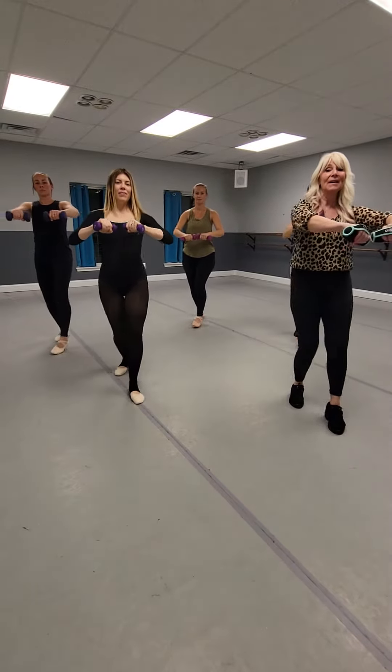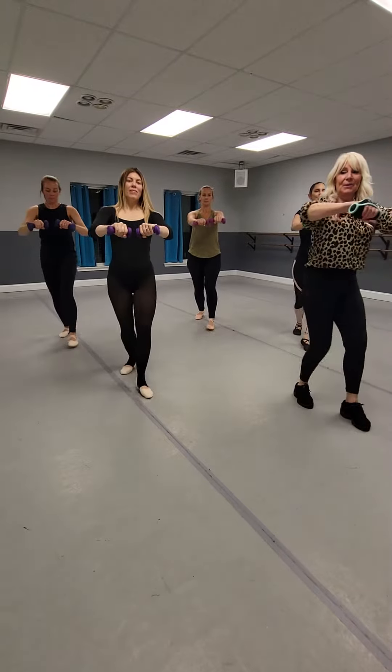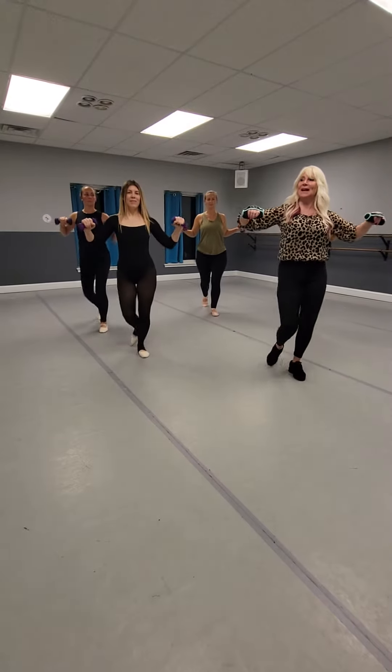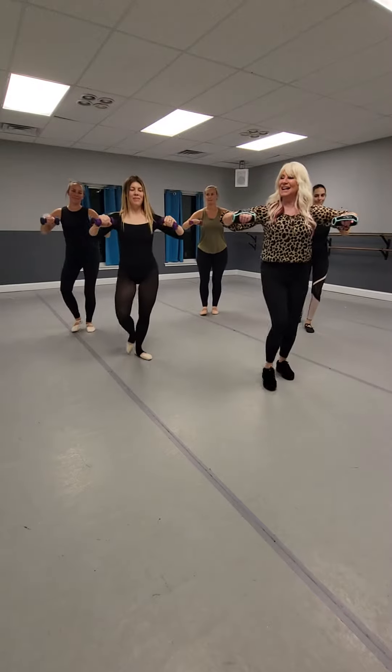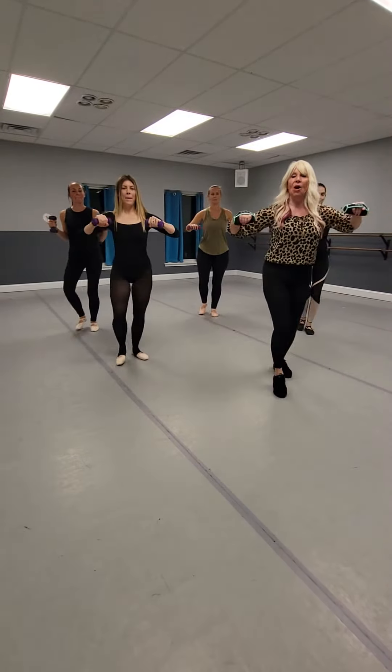Now let's roll. Rock forward and pull that rock. Rock front. Get those hips, ladies. Pull that stomach into the spine. Tighten those glutes. Get nice and heavy into the floor. Soft knees.